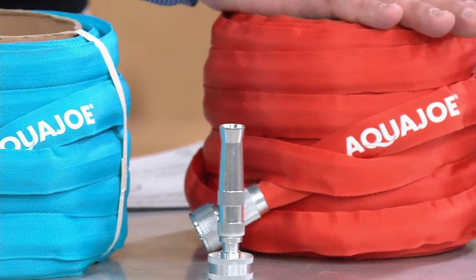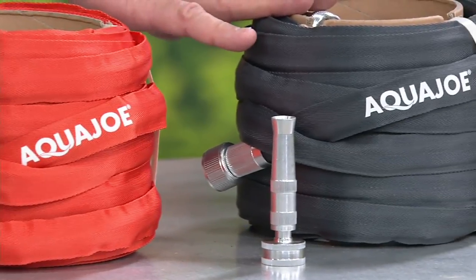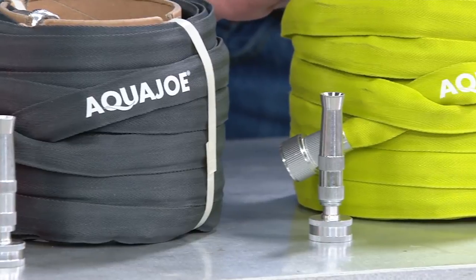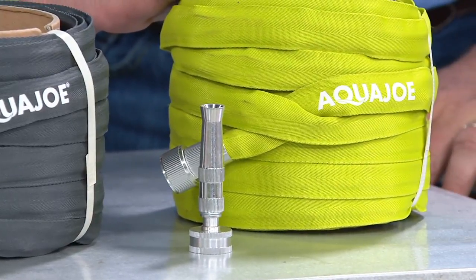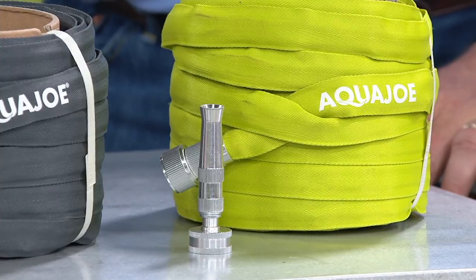We've got it in red, here it is in gray — very popular — and then in a nice bright green. Don't miss out on this opportunity. It's five easy payments on your credit card. We'll get you all squared away with something great. This is your opportunity, this is your day.